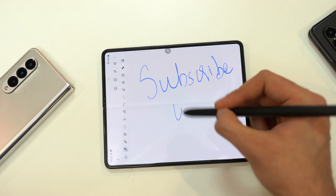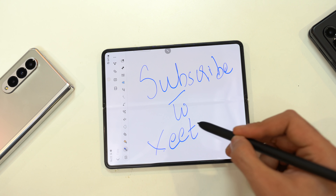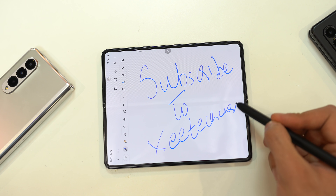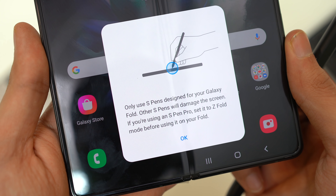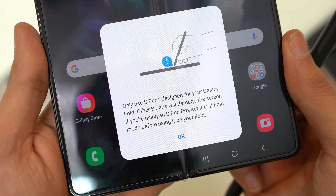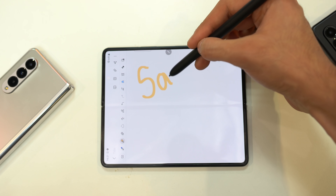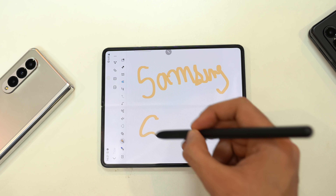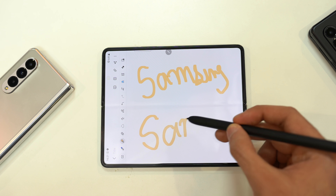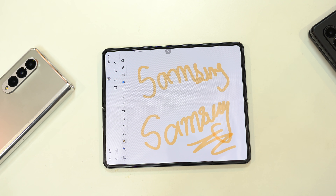You can also use the S Pen with the Galaxy Z Fold 3. The S Pen experience is actually pretty good, just like on the Note series. It only works with compatible S Pens — you can't use a third-party S Pen or a previous Galaxy Note S Pen, and you'll see a warning that it's not good for the display. The writing experience was great with no issues whatsoever, and you also get all the Bluetooth Air functions on the S Pen Pro, just like the Note series.